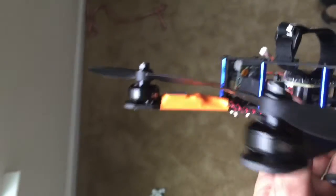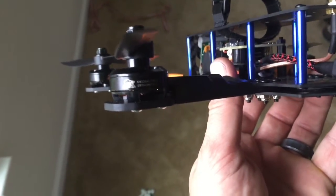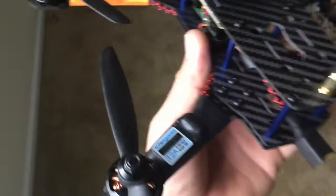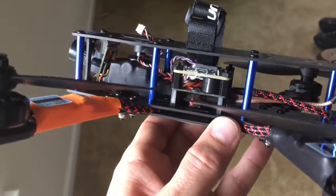I'm running Cobra motors — they are the 2204s at 1960KV — running HQ 6x4.5 props. I'm running a Naze 32.